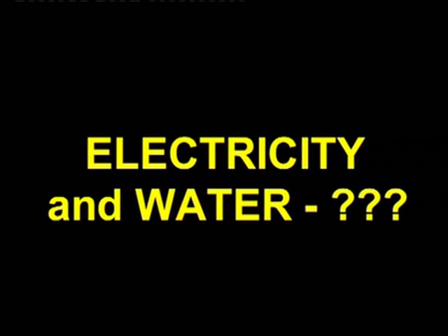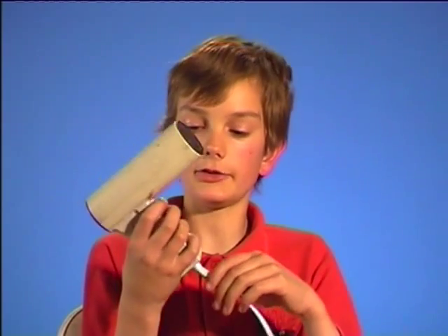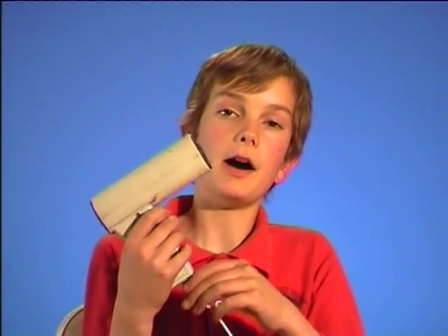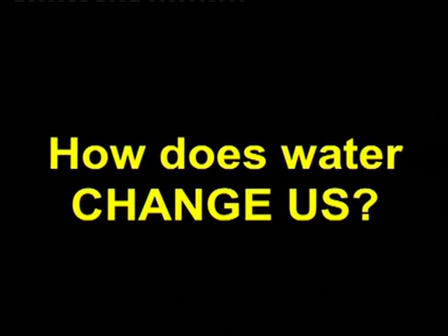What about electricity and water? Electricity and water do not mix. This is a hairdryer. If you drop it in water like the bath and you're standing in it, you're in great danger of hurting yourself. When we are wet, we conduct so much better.